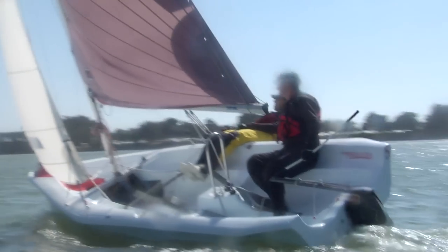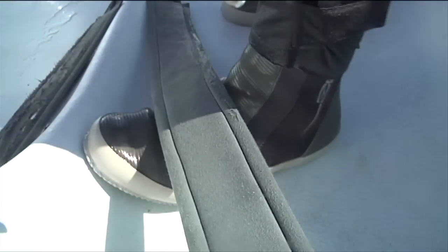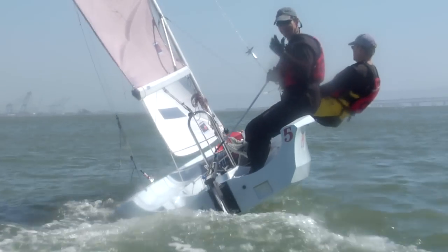As the sails fill up with wind and the boat begins to power up on the new course, the skipper and crew move out to keep the boat balanced. Remember to tuck your foot under the foot strap, as you don't want to fall overboard.